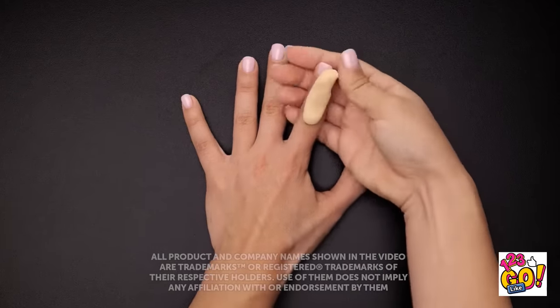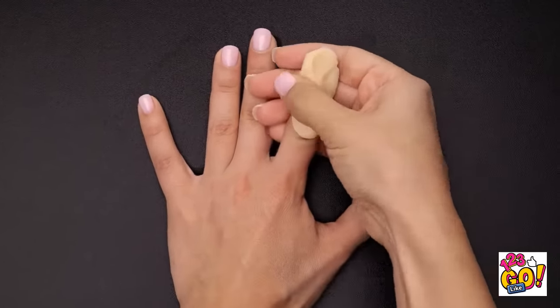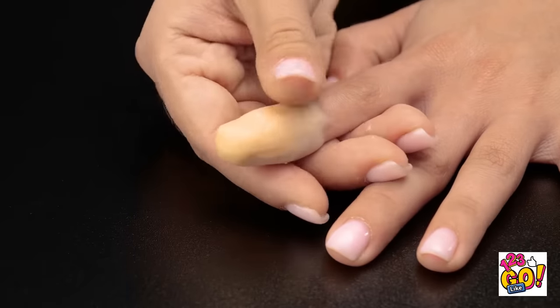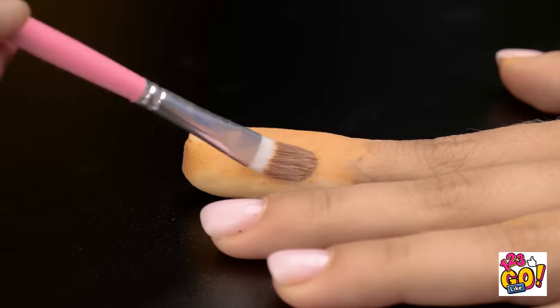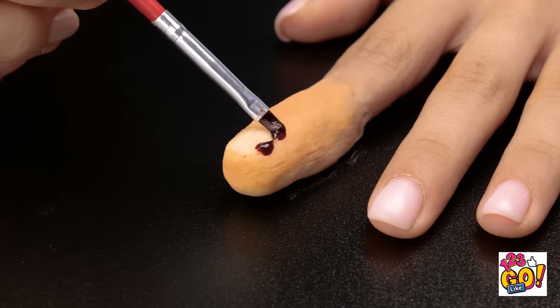Here's a spooktacular Halloween prank. First, you'll need some flesh-colored modeling clay. Shave the clay around your fingers until it looks like this. Then use a tool to create the impression of a fingernail. Now use paint to color the clay — we want it to match the color of your skin.